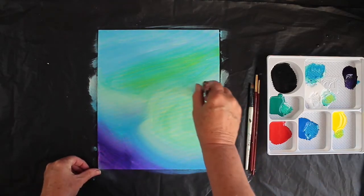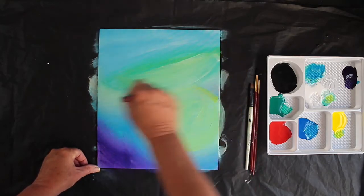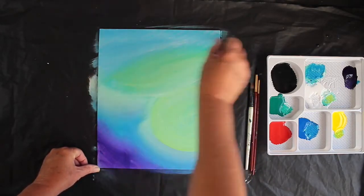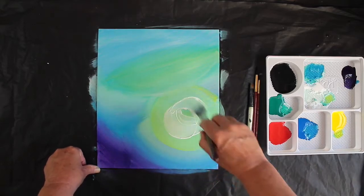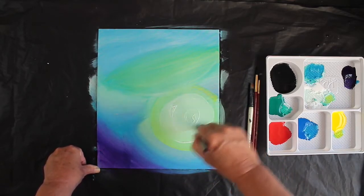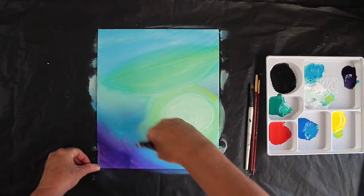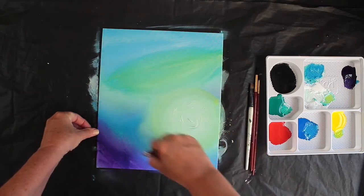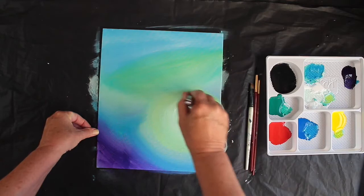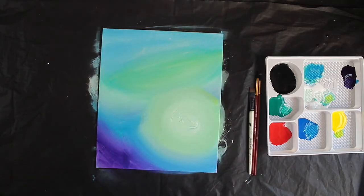I want to put some green back in to make this more of a circle again, so I'm putting some green back into this section here, blending that back into the blue, and then putting some white in the middle. Once again I can take my dry brush and just blend those colors into each other with a round motion. All right, I'm ready to move on from here.